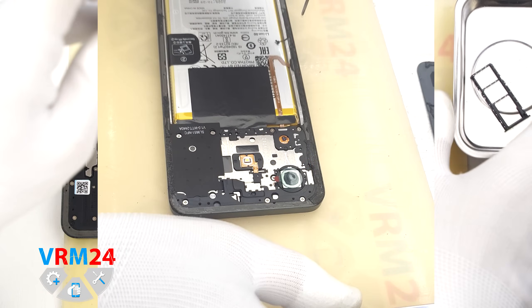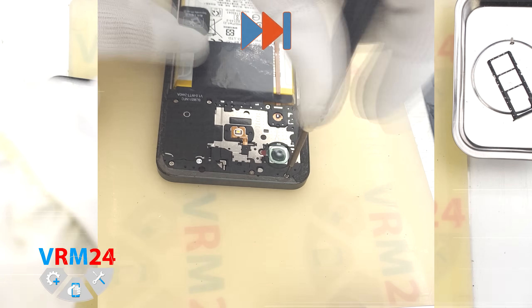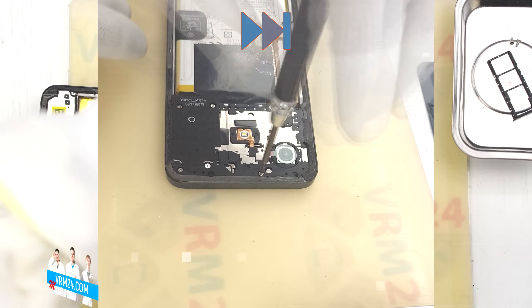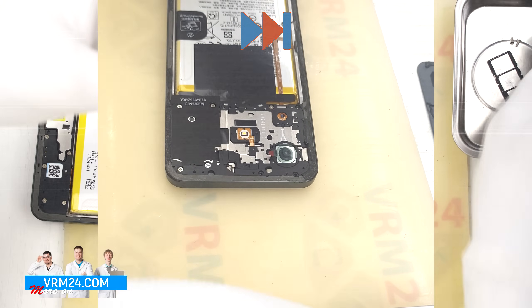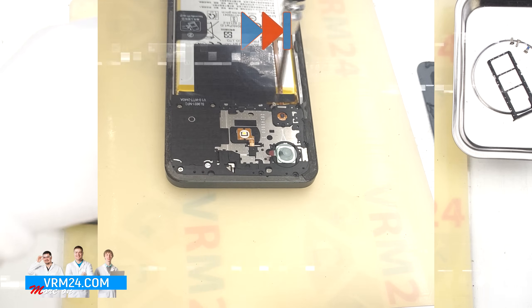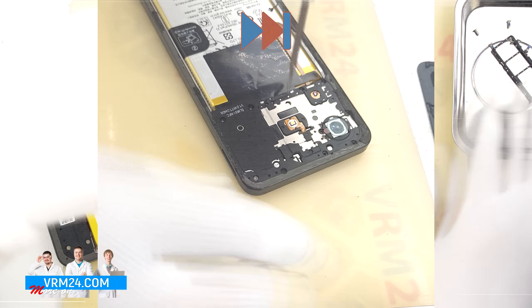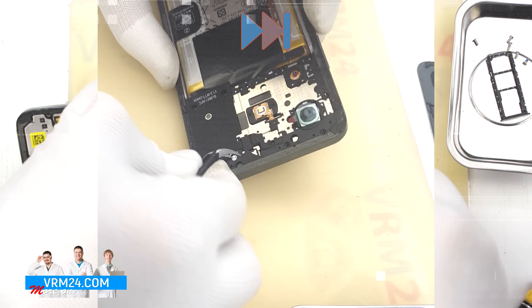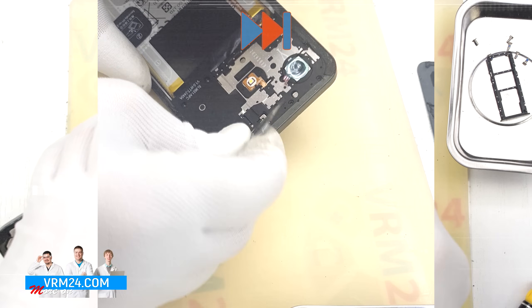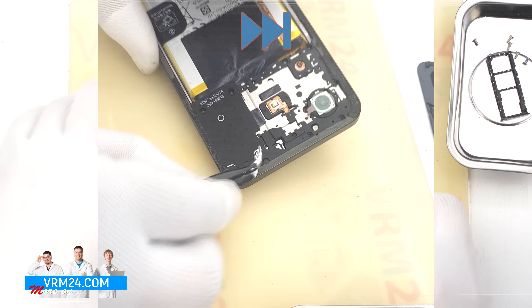Now we move on to unscrewing the screws in the top and bottom sections of the mid-frame. For this we use a 1.5 mm Philips screwdriver or Philips H30. An important tip: on Realme phones, part of the adhesive may cover some screws. So as you remove screws, look carefully under any remaining adhesive to make sure no screws are left hidden.